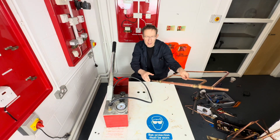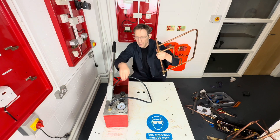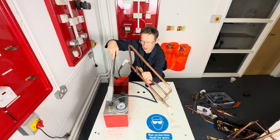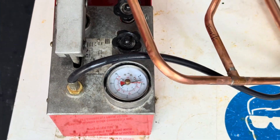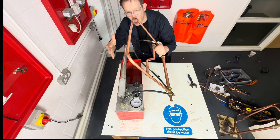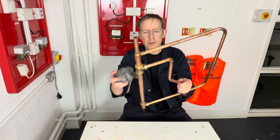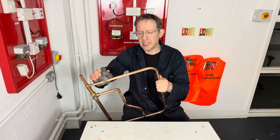We're now going to test our work, so we put a push fit stop end this side, we connect this side to the pressure tester, under a 10 bar pressure test. In real life you'd have to wait an hour for this, but we haven't got time, and if it was leaking you would see it. One last thing to do — now we just spend a minute cleaning our work up to present it to the teacher.